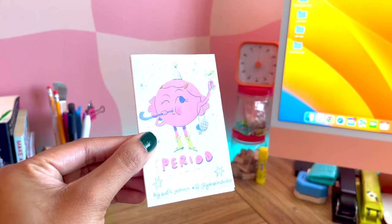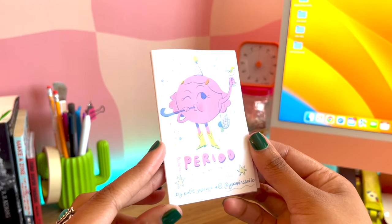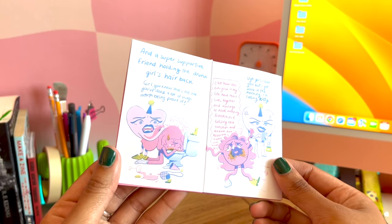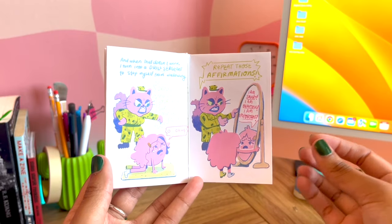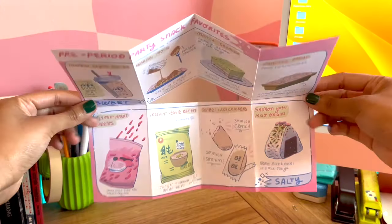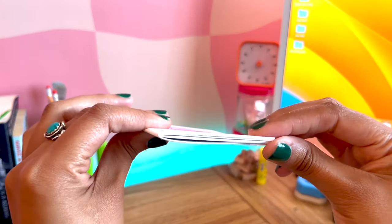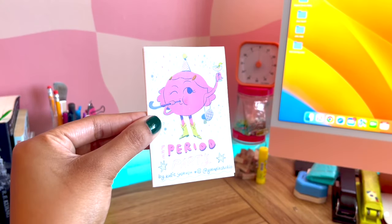Here is a zine made digitally called Pre-Period Party by Katie Soldivia. You can tell this creator made it on their iPad — when I make zines like this I use Procreate. One of my favorite things about mini zines is that you're trying to utilize all the space and convey a message with only eight pages. A lot of people don't consider that when you open a mini zine, there's a whole other side. Katie used the back to make a little poster with pre-period party snack favorites.